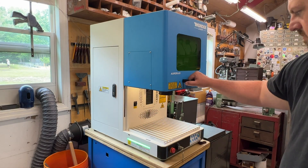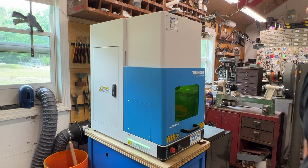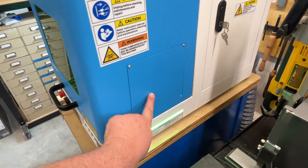Now we're going to face that off, get it nice and clean, and here is the new addition to the shop — the Thunder Laser. It's the Aurora 8 and it's the 100-watt fiber laser.